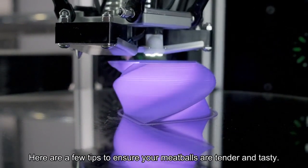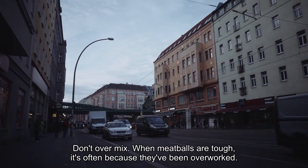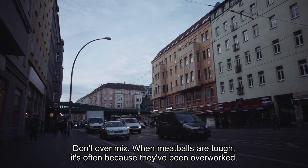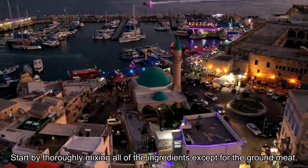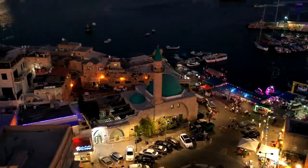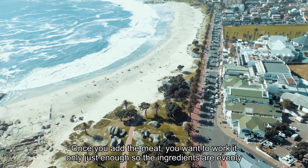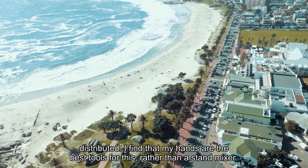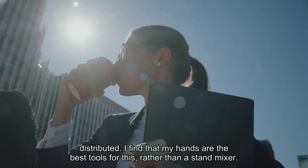Here are a few tips to ensure your meatballs are tender and tasty. Don't over mix. When meatballs are tough, it's often because they've been overworked. Start by thoroughly mixing all of the ingredients except for the ground meat. Once you add the meat, you want to work it only just enough so the ingredients are evenly distributed. I find that my hands are the best tools for this, rather than a stand mixer.